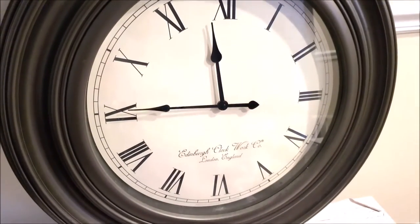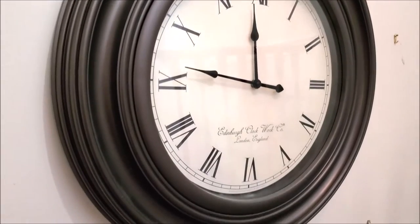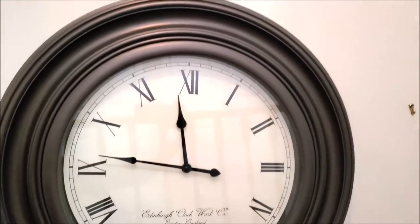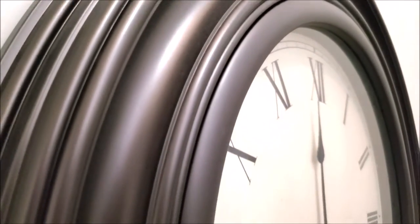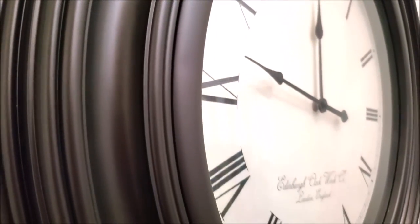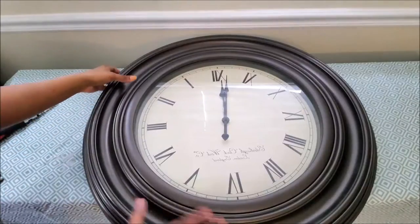Hi guys, it's Mila's Projects here. Today's project is about how you can update decorative items that you have around the house to suit your current style. I've had this clock for about five years and I'm finding that it no longer suits my decor, so I plan on doing a little painting just to fit my decor a little bit better.